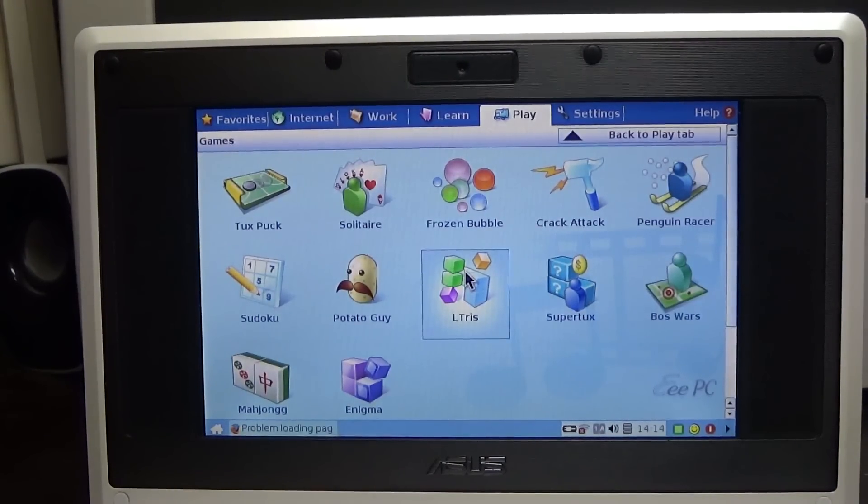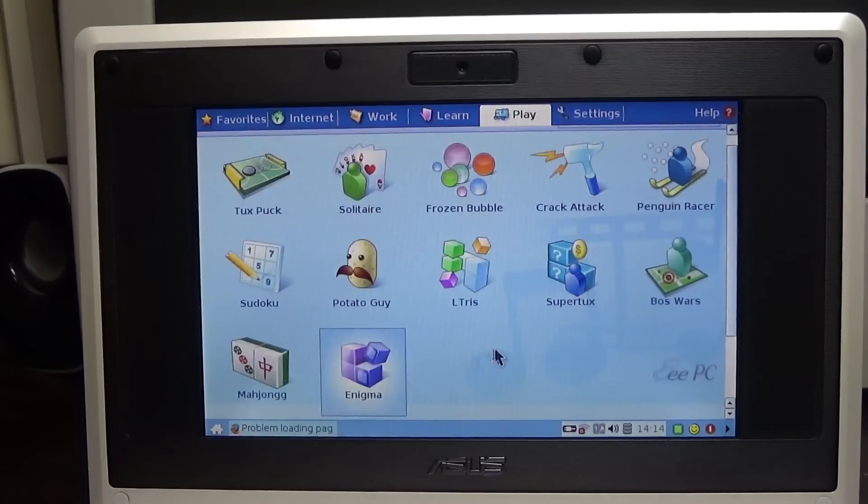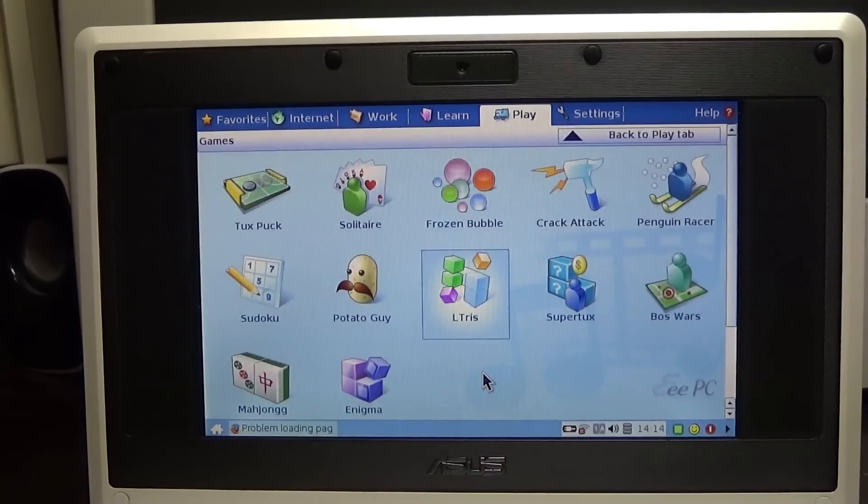That's kind of interesting - it comes with all kinds of stuff. It comes with SuperTux at least. But as you can see it was running fairly slowly - it's not the most optimal machine to run this, but it has it on there. If you're willing to put up with a sluggish frame rate, then yeah.